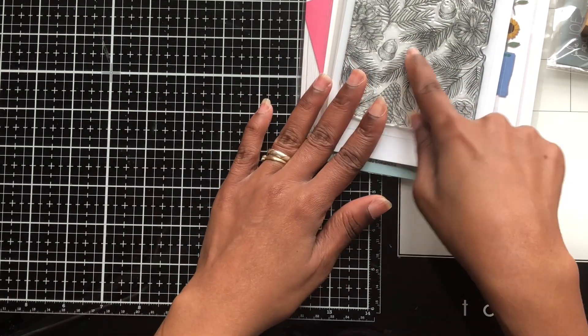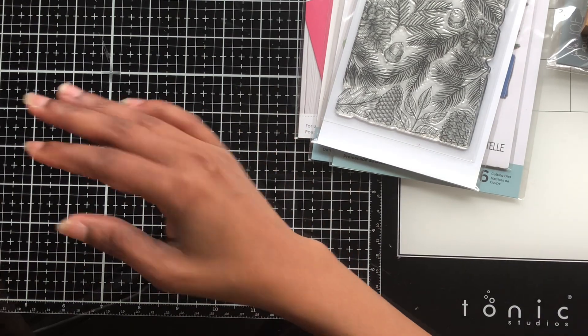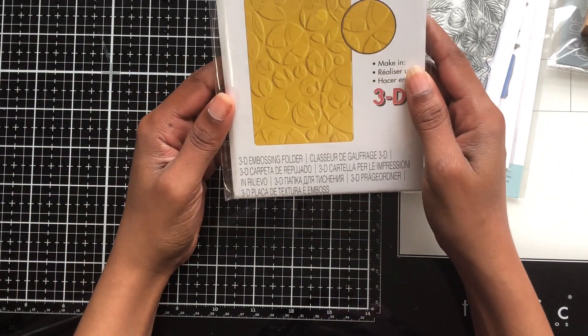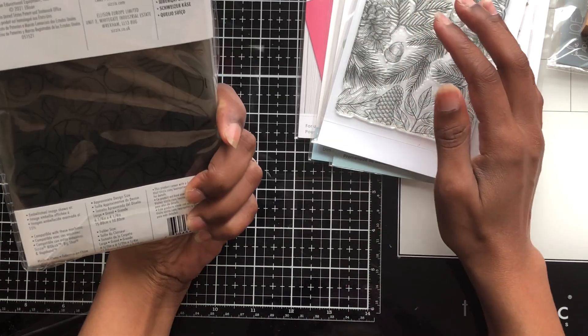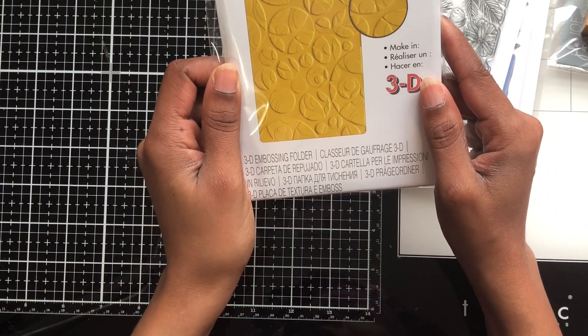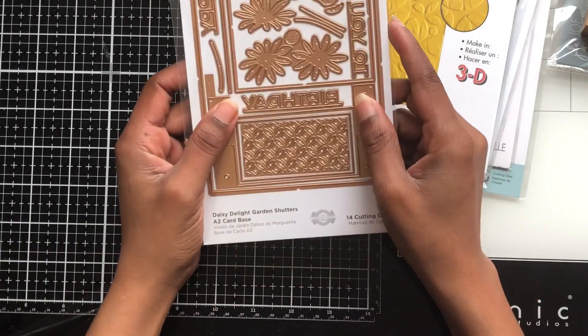I also think since it's going into fall now, the pine cones on it would be nice to color. Then I got this 3D impression and I thought it was cute with the leaves on there — this is called 'Squished Cheese,' but it's actually a cheese design.